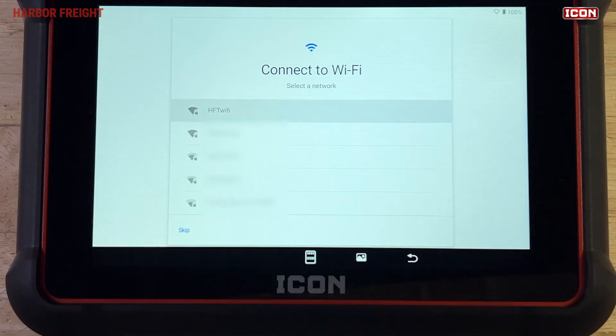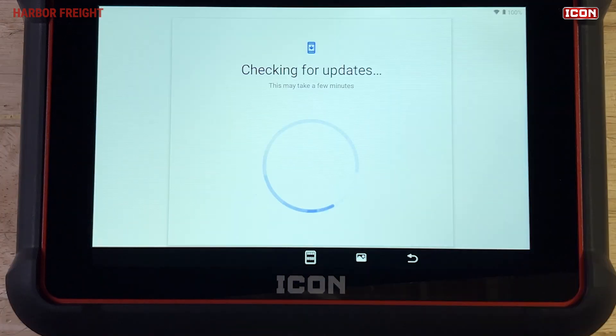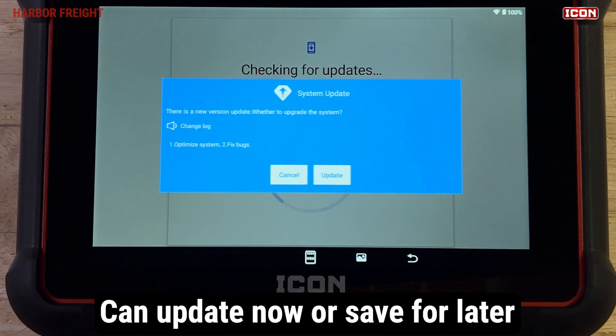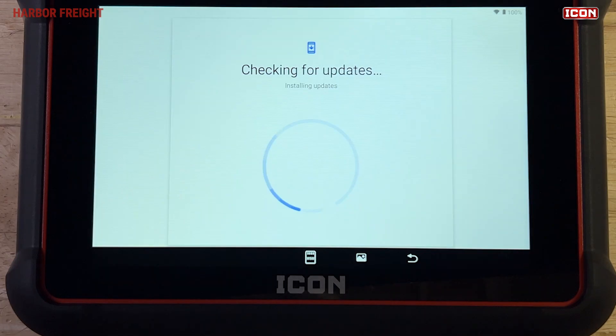You'll be prompted to join a Wi-Fi network. Enter your network settings and tap Connect to continue. Once connected to Wi-Fi, your scanner will check for available system updates. You can tap Update to immediately update the system. If you don't want to update the system at this time, or if the update prompt times out and disappears, we'll show you how to initiate the system update after you've completed the Android setup.